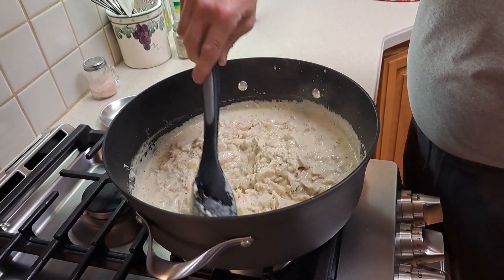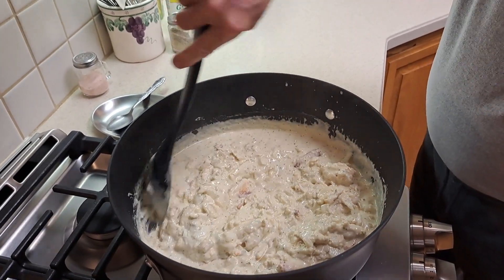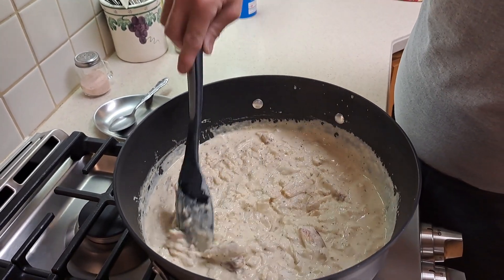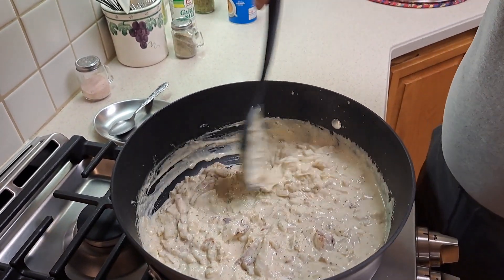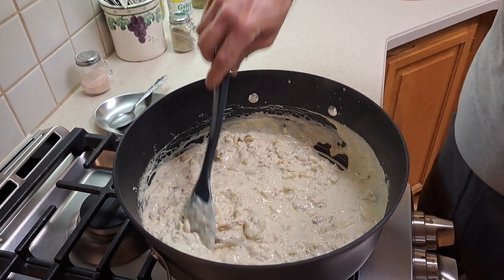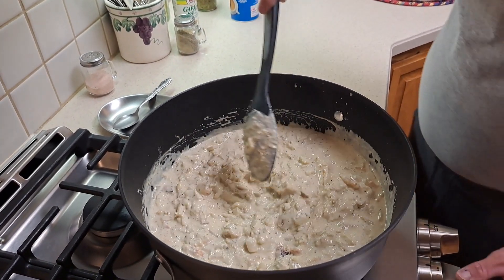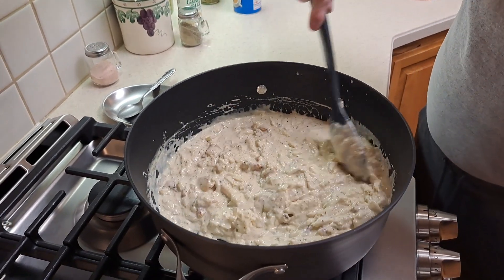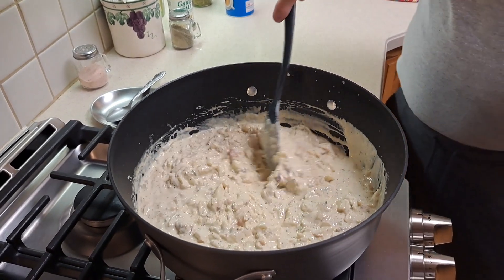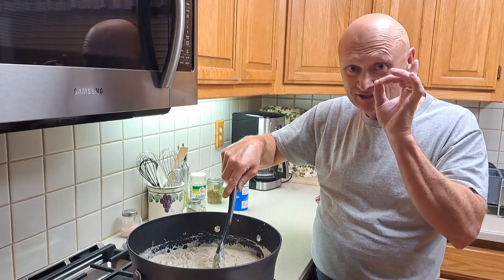That is what I'm talking about. Hot damn! Oh, it smells so good. Yes! If your mouth is not frothing right now, there's something wrong with you. Seriously. Oh, that is a thing of beauty. All right, let's put this on about medium now. We'll get this all nice and hot because the crab obviously was nice and cold from the fridge. I will bring you guys back when this is getting put on the noodles and the little final touch.